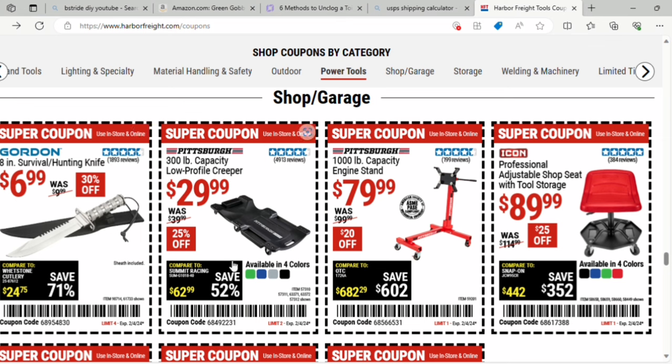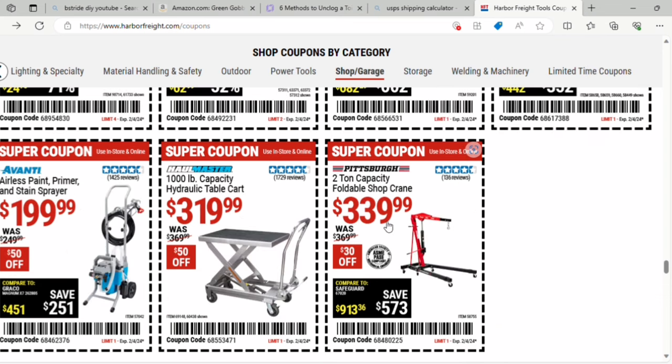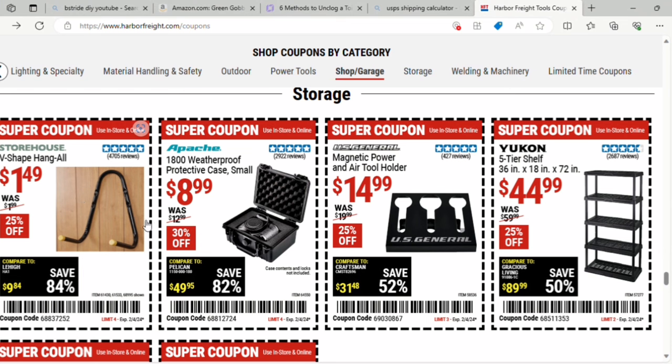There's a Pittsburgh 300-pound capacity low profile creeper for $29.99, available in 4 different colors. A 1,000-pound capacity engine stand for $79 — $20 off. A professional adjustable shop seat with tool storage for $89.99. An airless paint, primer, and stain sprayer for $199 — $50 off. And a V-shape hang-all hanger for $1.49 — these are actually pretty strong. Also an Apache 1800 protective case small for $9 — 30% off, shown with a camera though the camera isn't included, and it has 5 stars.